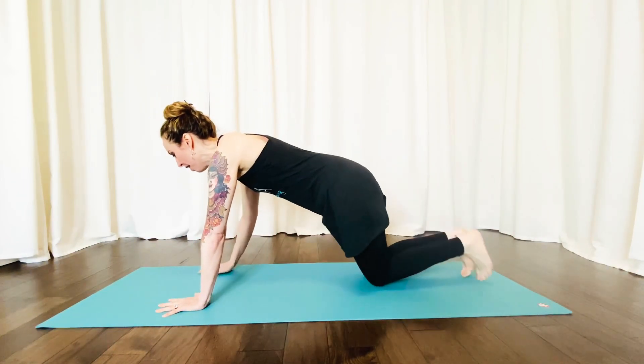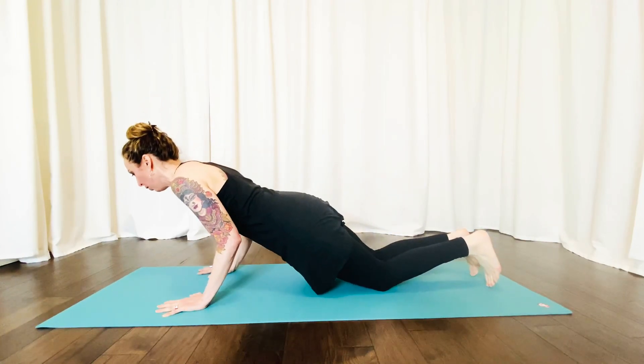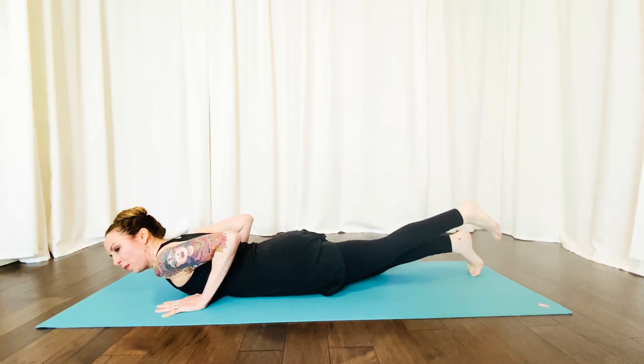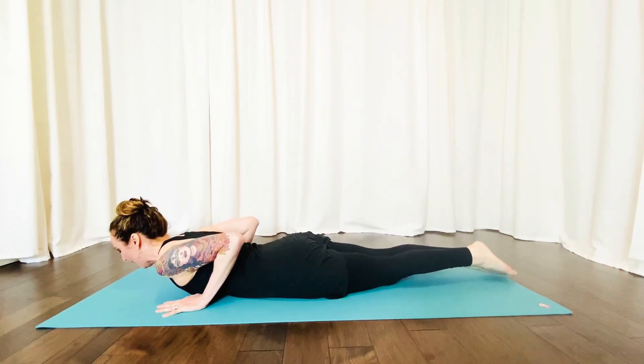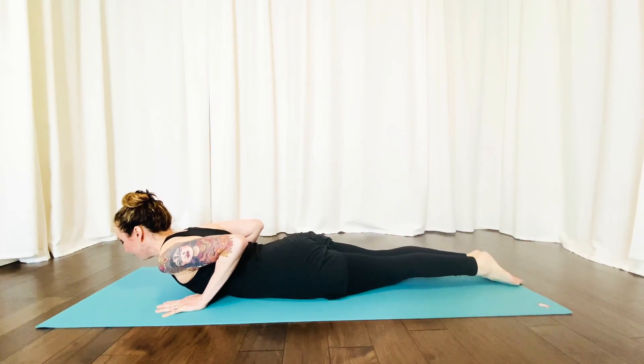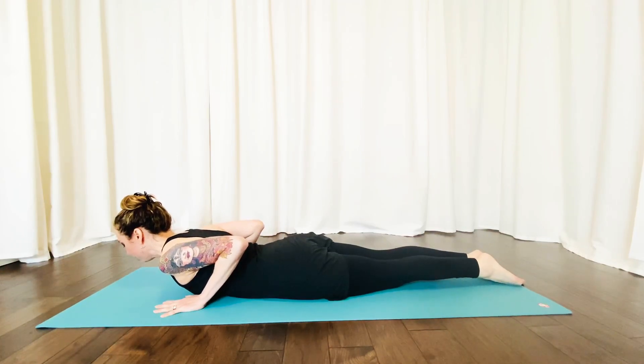Coming into our modified plank pose, elbows in nice and close, we're going to lower all the way down to our belly. For Cobra Pose, we want our legs squeezing together, really abducting the thighs together and the tops of your feet down on the mat. We're going to engage through the glutes as well as the low belly so the pubic bone is pressing down towards the floor. Your tailbone is reaching down.